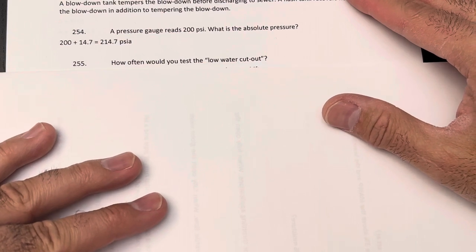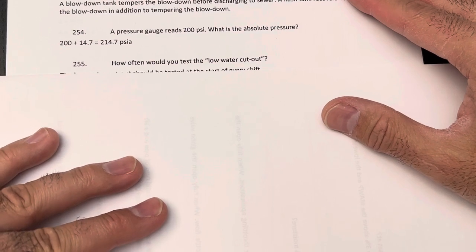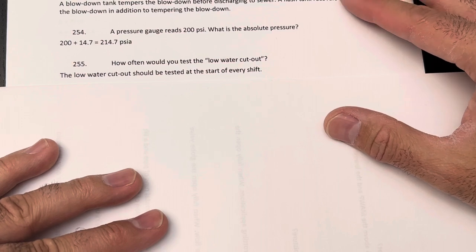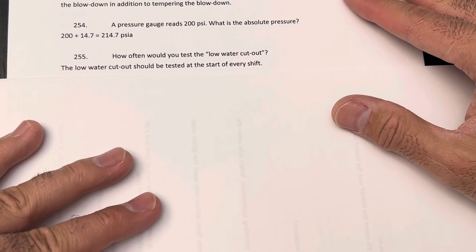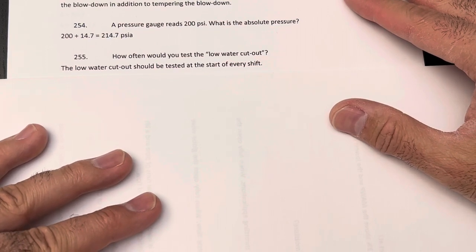How often would you test the low water cutout? Every shift. If it passes, good — keep running. If it fails, secure the boiler, shut off the fuel, and fix it.